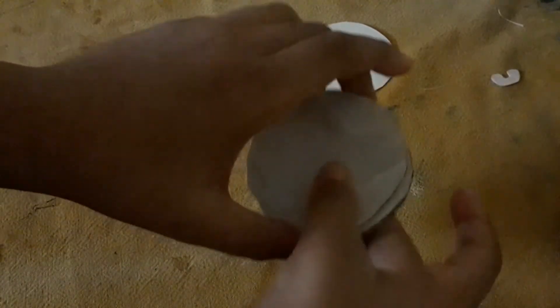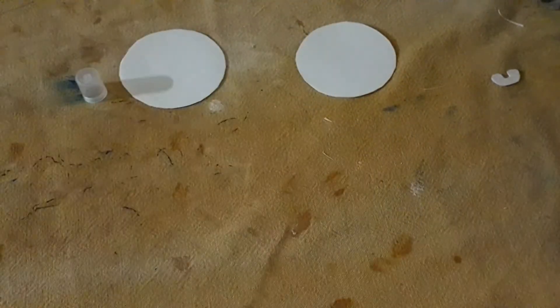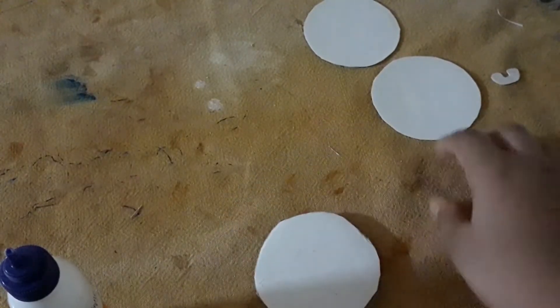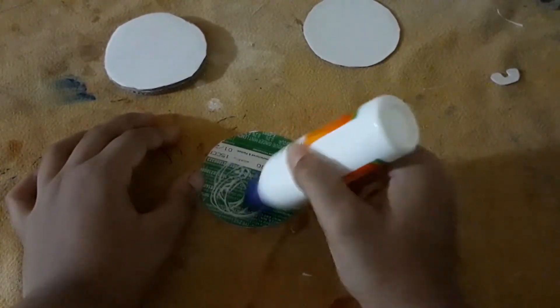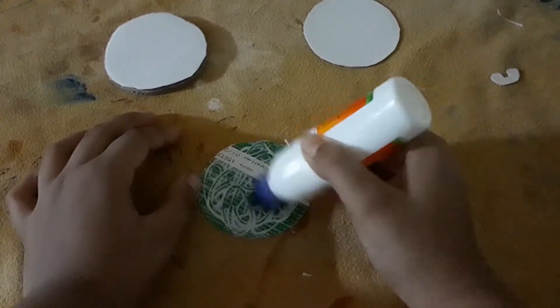Press it with your hand, and the edges you will cut with scissors like this. Then you will put some glue on one side of the thin cardboard and paste it on the double layer of these cardboards.